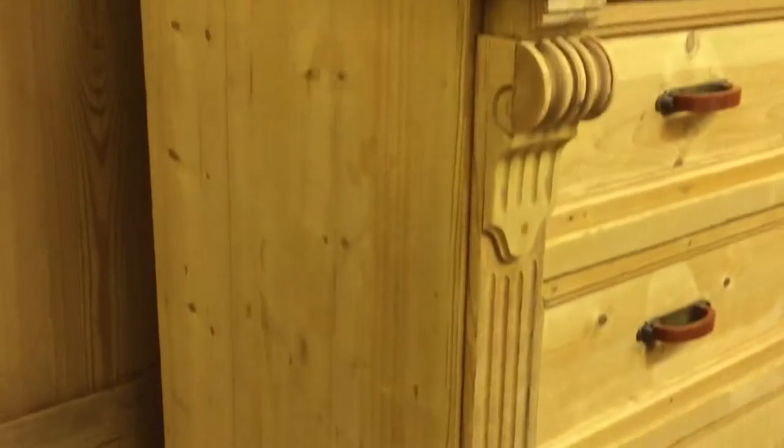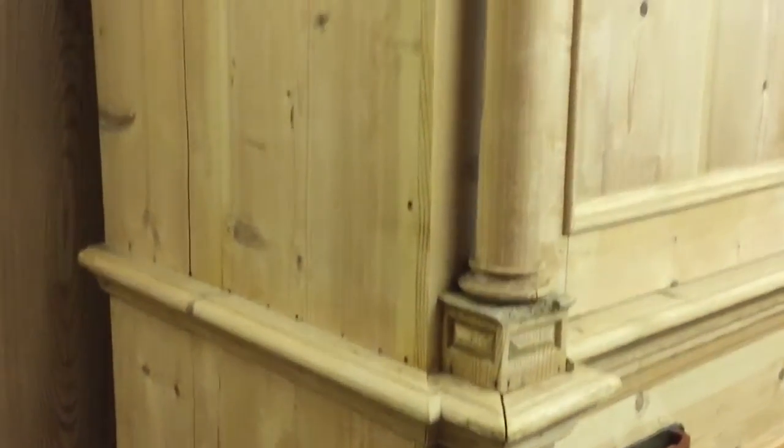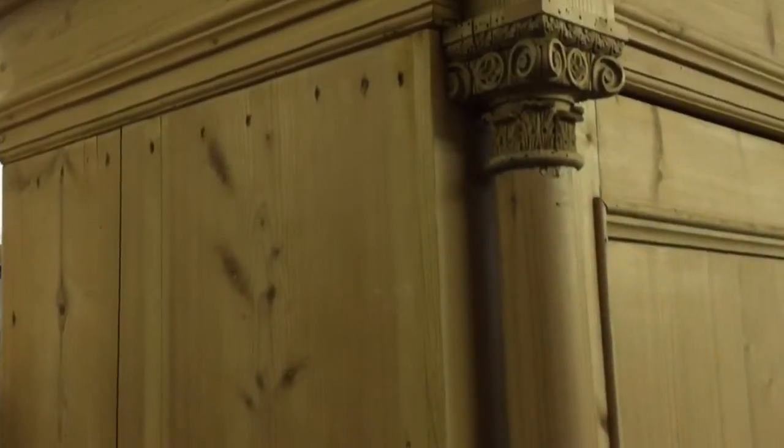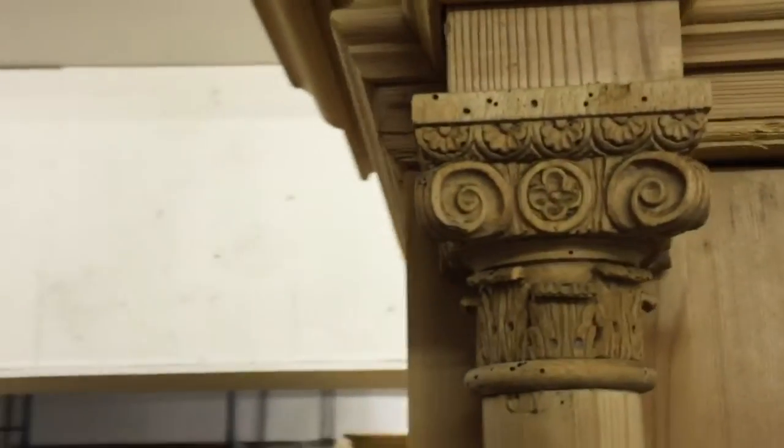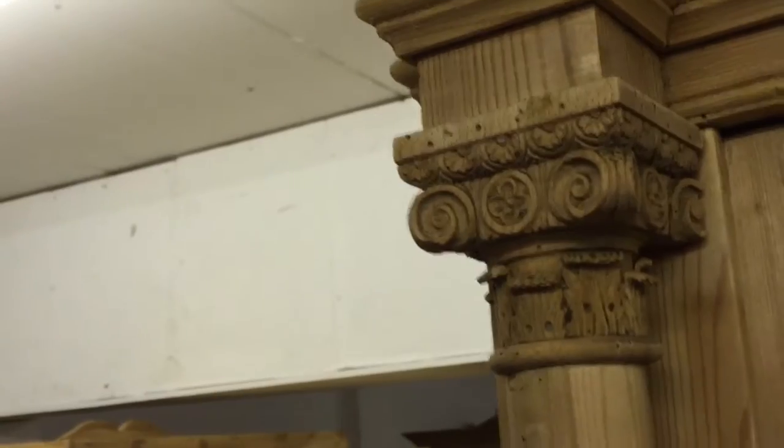We'll go up the side. Here are the columns, and then you've got those tops of the columns — all that detail there, little carvings. That's really nice.